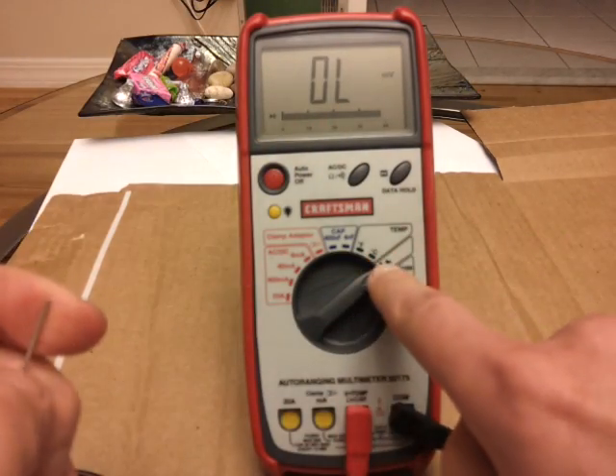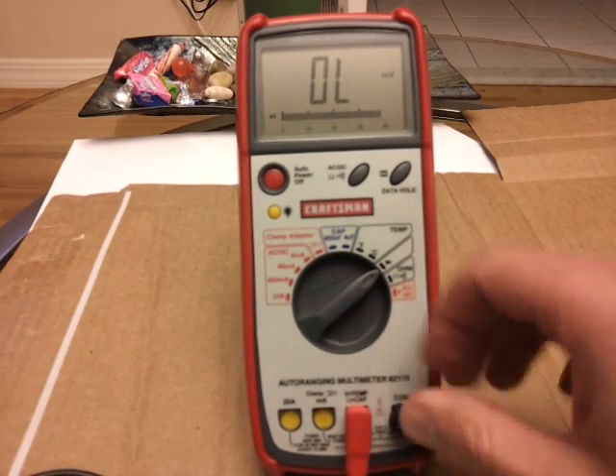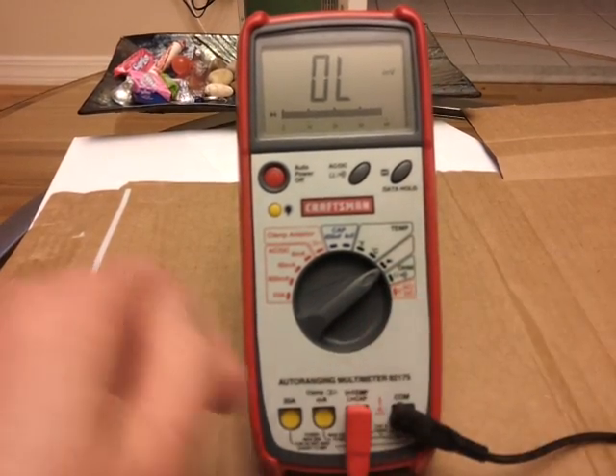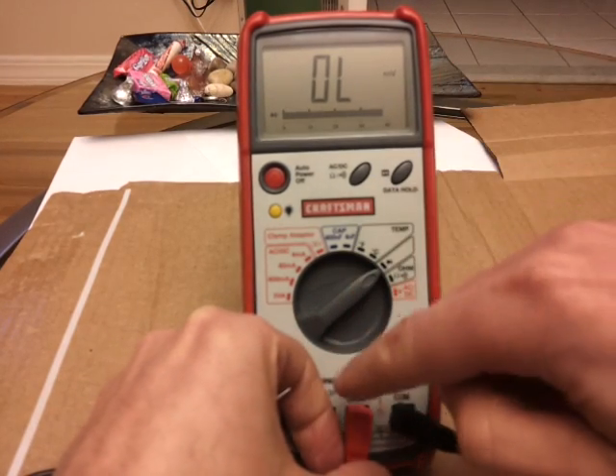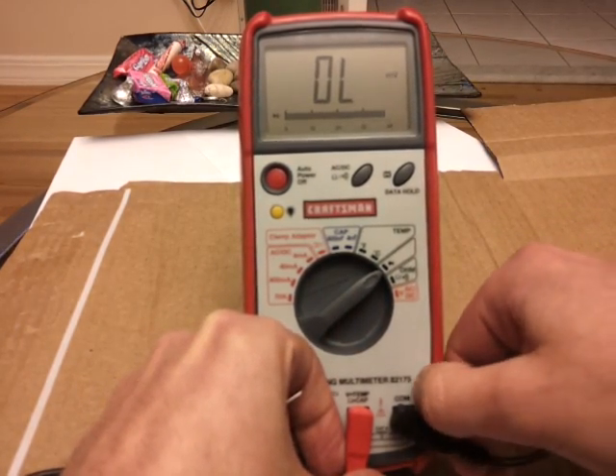Make sure you have that diode setting. Your positive lead, your red lead, goes to your horseshoe-shaped terminal. And your negative lead goes to the common side of the terminal.